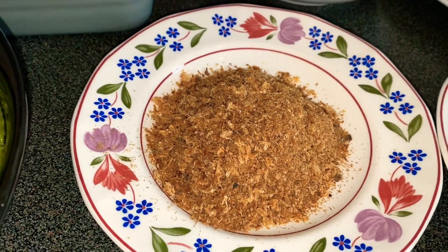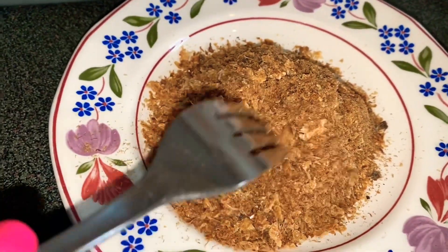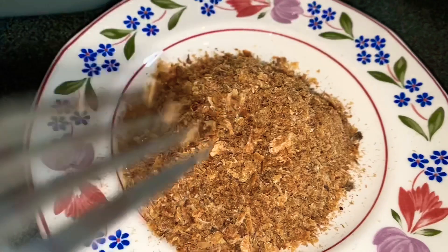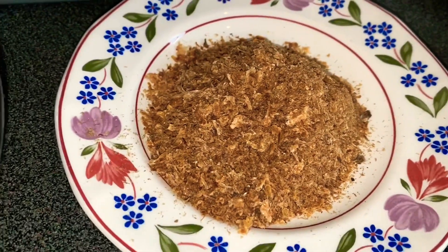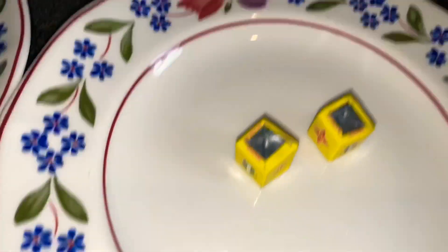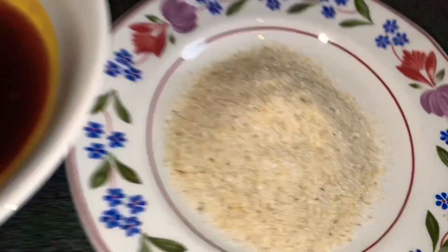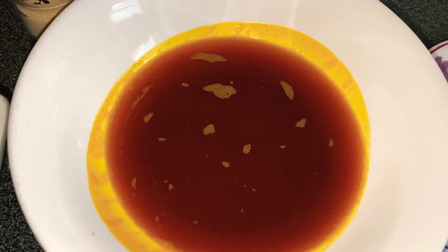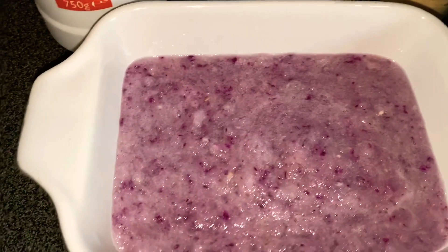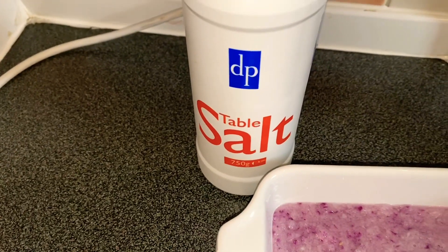It's very important to blend your crayfish to almost a dust texture to avoid any bones in your okra, because bones can really harm your baby when you're feeding them. Here I have some seasoning cubes, fish powder, palm oil, blended onions, garlic powder, and some table salt.